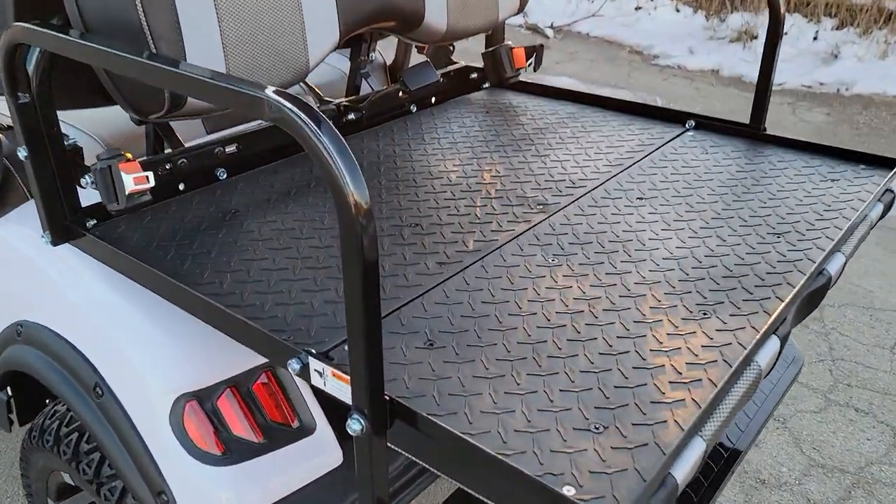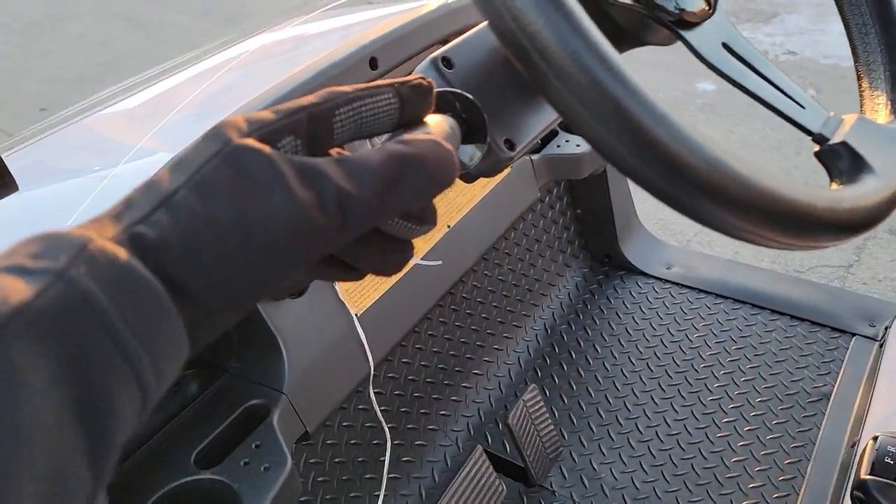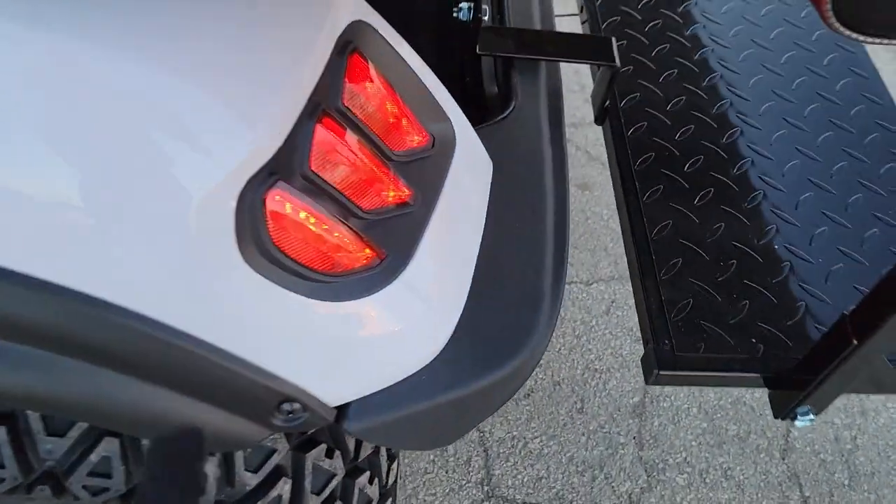The flip seat turns right into a utility bed. You also have an optional horn, and you can get turn signals — including nice turn signals in the back as well.